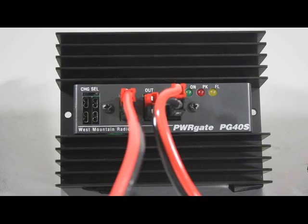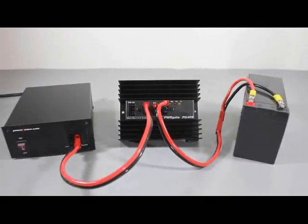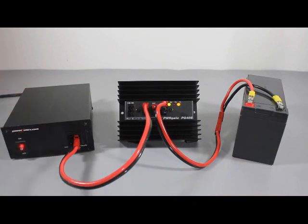Let's look at the Super Power Gate PG40S, which is the heart of the UPS. This unit combines diode isolation with a sophisticated battery charger. It also automatically switches from power supply to battery when AC power is lost.